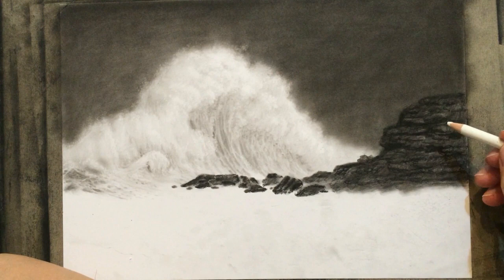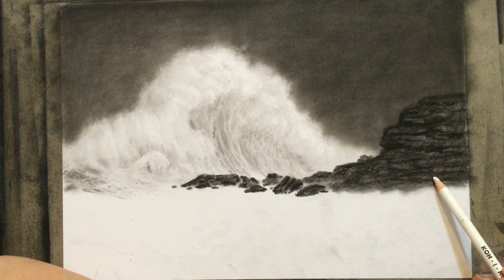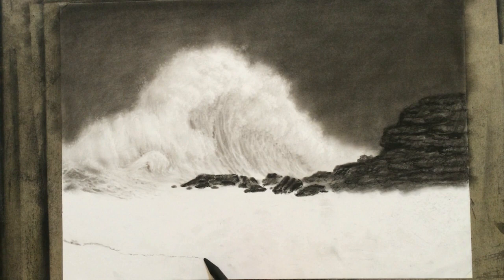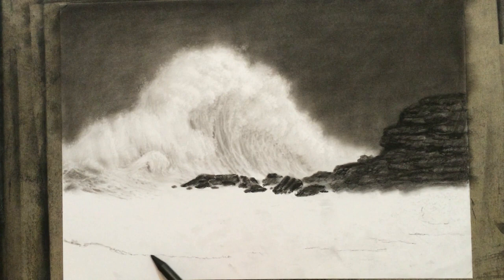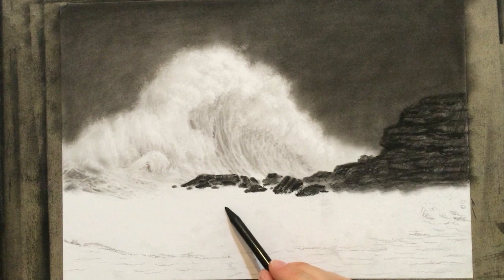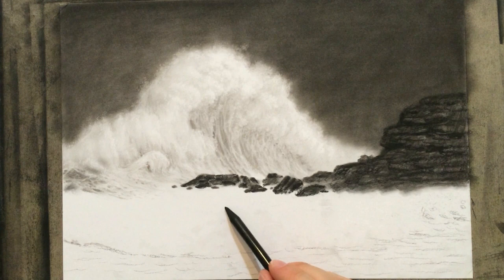Now I'm working on the highlights on these rocks a little bit, trying to achieve a little more contrast, make them look a little more jagged, and give them some more texture. But the large wave is looking good, so I'm going to move on to the lower portion of the drawing. This area here is going to have lower, smaller, gentler waves, and this part here is going to be whiter and foamier.